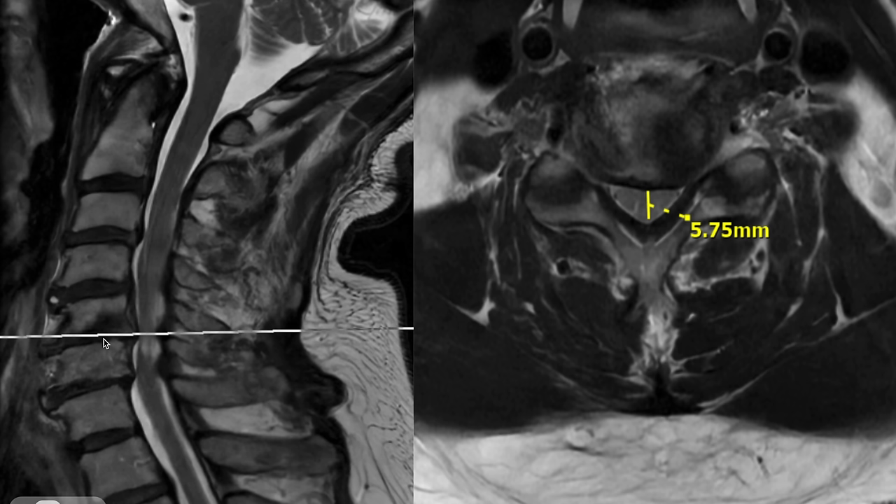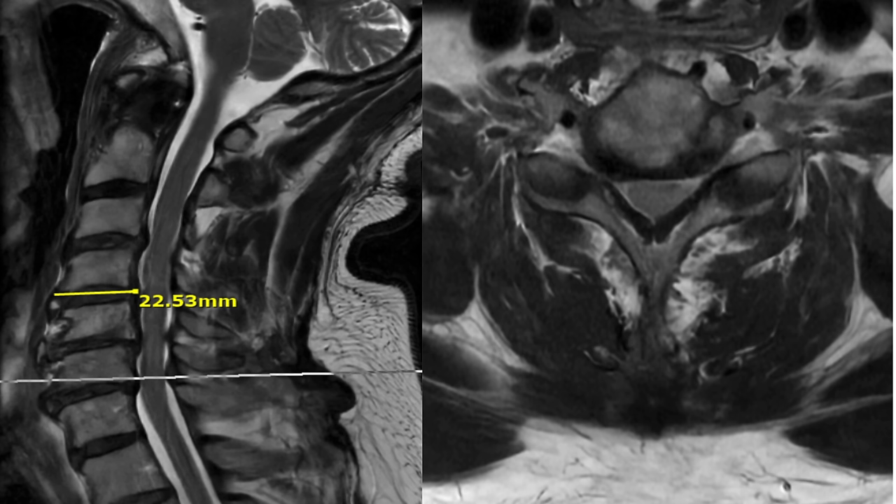You can see this severe collapse at this level — the arthritis and the subsequent compression of the spinal cord and nerves. This patient is having severe neck and arm pain, so the goal of the surgery is to help alleviate some of that. At the bottom level, C6-C7, there is severe compression in the foramen — the nerve on the side of the spine is getting pinched, severely on the contralateral side as well.